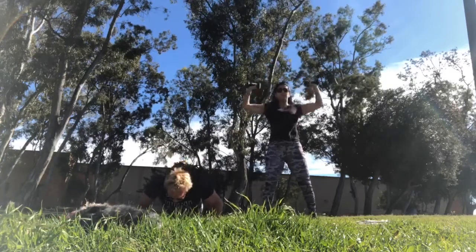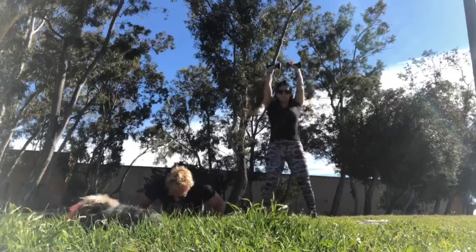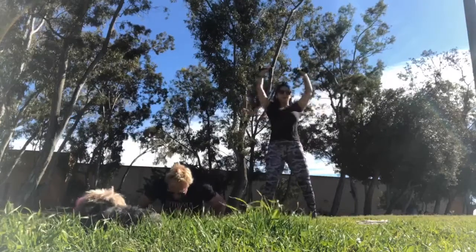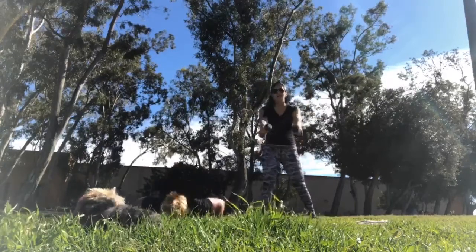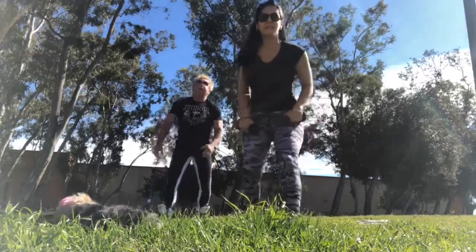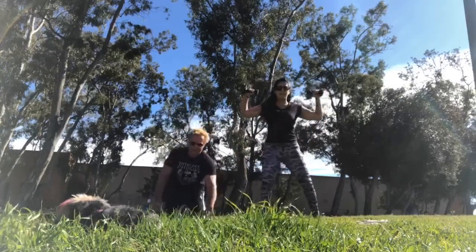Your shoulders should be burning by now. On those push-ups, feel free to go down onto your knees. Nice. We have one more round — going to come check on you guys. Last one. Go. We got this.